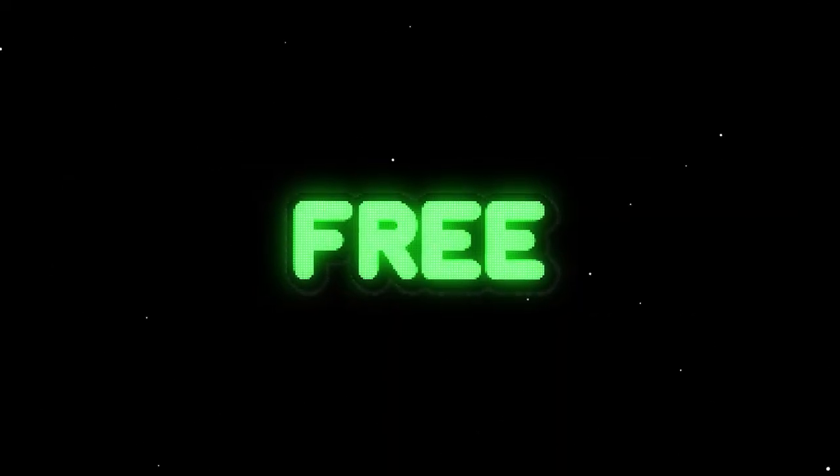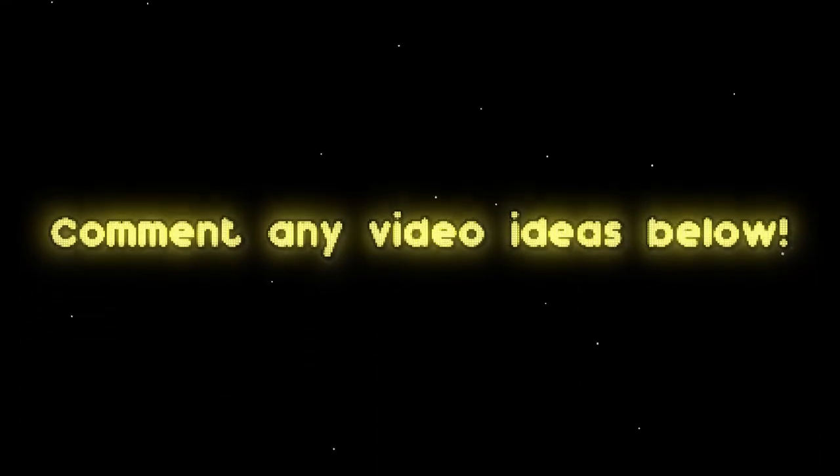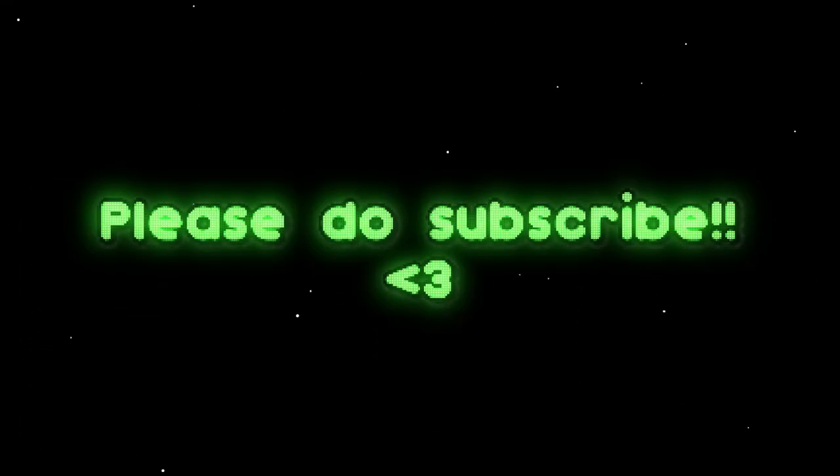Every single one of these loops is something I would feel confident making a beat to and walking into a session with. Now if you make anything with the pack, make sure to hit me up on Instagram and DM it to me — I would love to hear what you came up with. I just want to reiterate that this pack is completely free. All you have to do is go get it in the link in the bio. The reason I'm doing this is because I just hit 2,000 subscribers. If you haven't already subscribed and want more cool stuff like this, make sure to do that now. Love you.